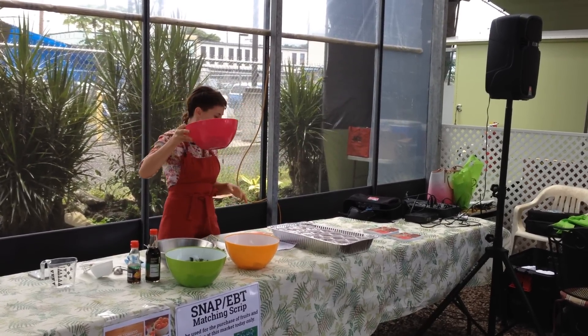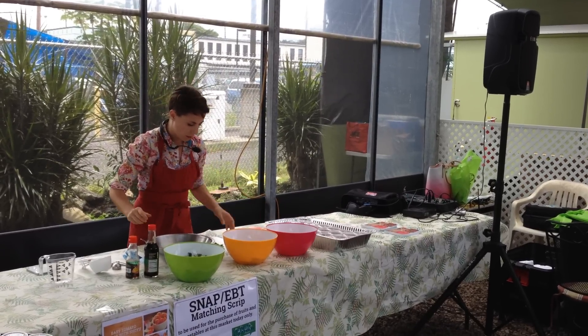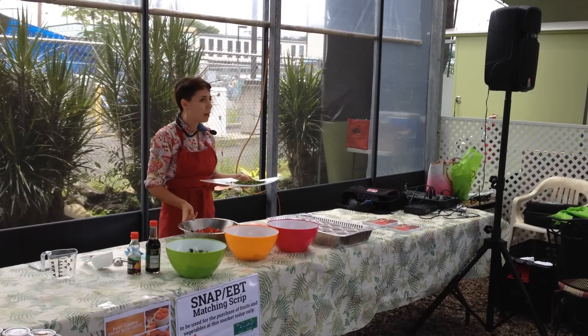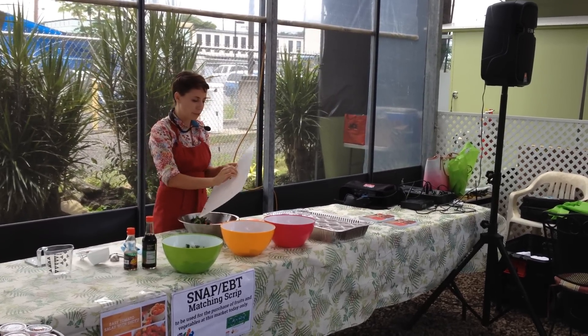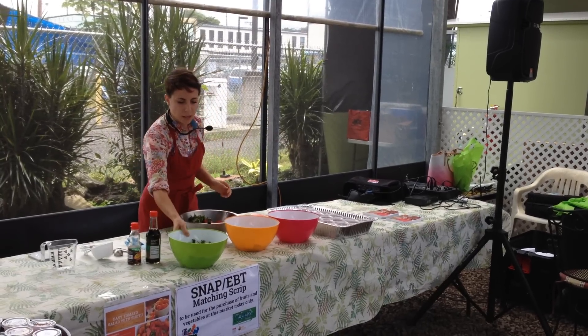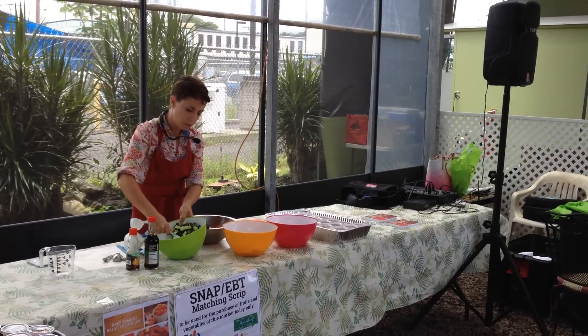We're working with four cups of quartered tomatoes and about a half cup or so of basil — or more if you really like it. It's really good for you. I personally like a lot of basil. And maybe about a half cup of cucumbers.